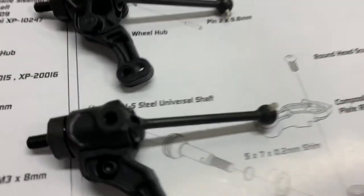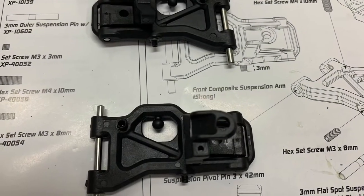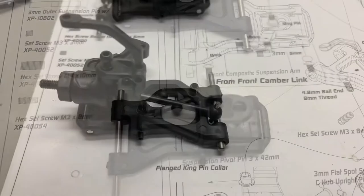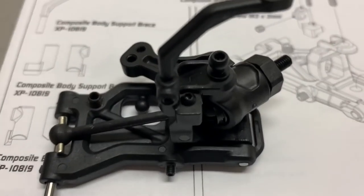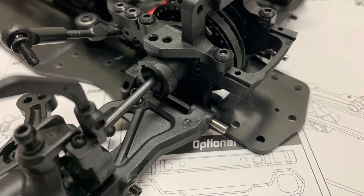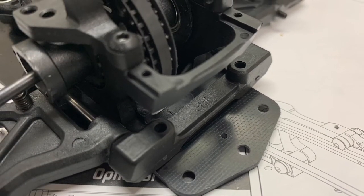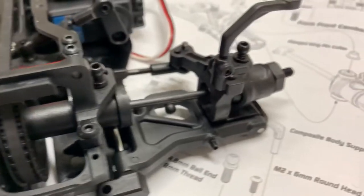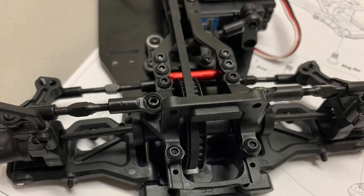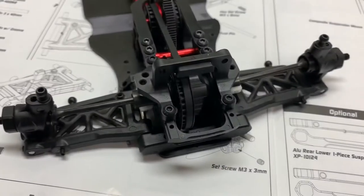Here are the front knuckles complete, and here are the front end assemblies completely built. Now we're here to attach the front camber links — they'll go here and here. The front end is taking shape. Now we're moving on to the rear end assembly and starting to get close to finishing this car off. Here are the front arms attached.